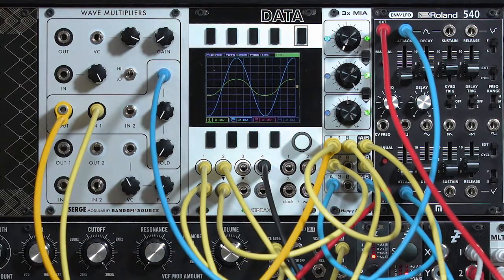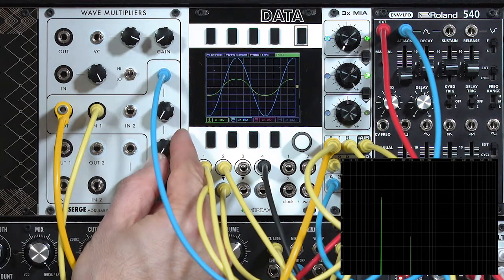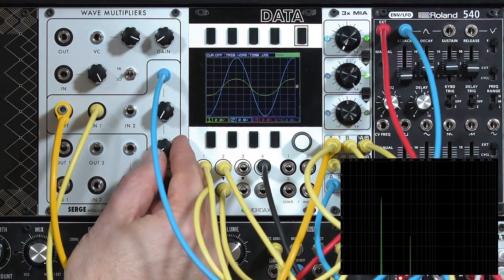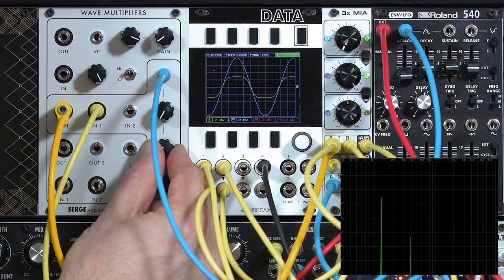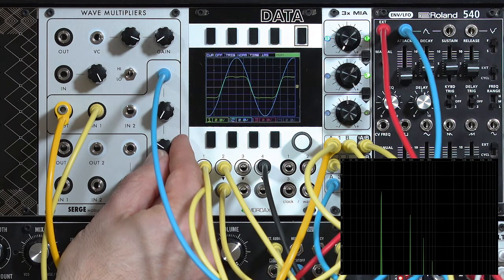Here's my sine wave. But as I increase the fold amount, you'll see some interesting distortions happen to the waveform, and more harmonics be added into the output. It starts to get squared up, with a saturated sound, but then the top and bottoms get folded in on themselves.